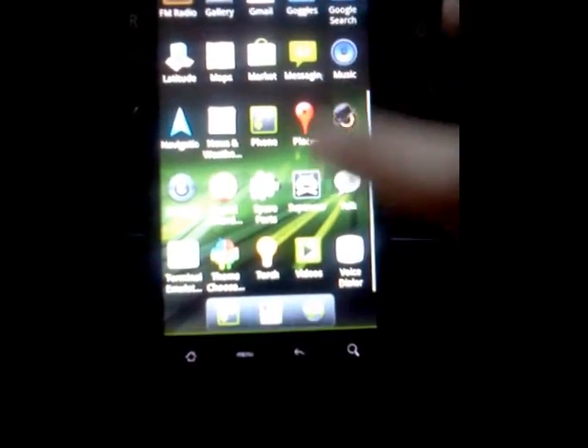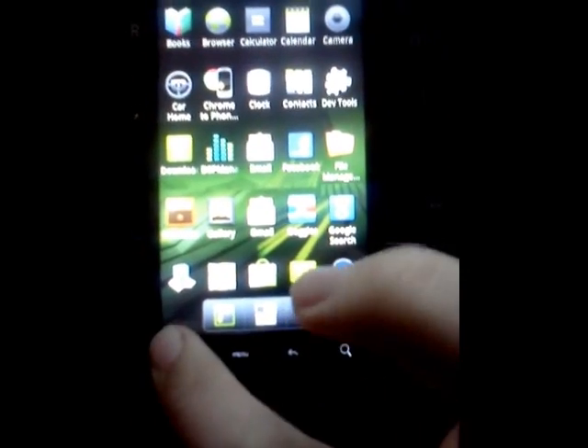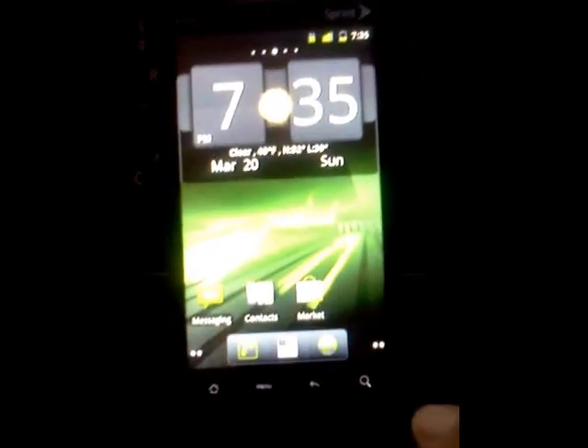So, as you can see, it functions very well, very smooth — in my opinion, a lot smoother than the operating system it came on.